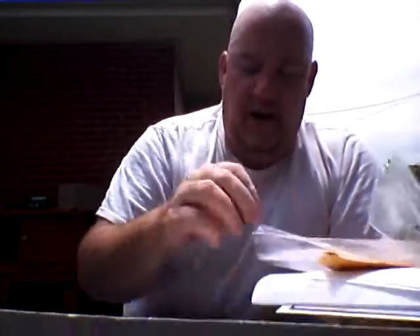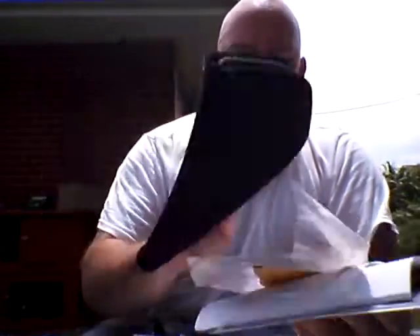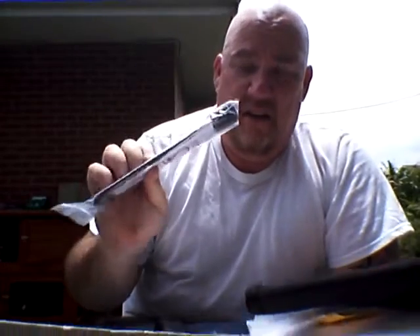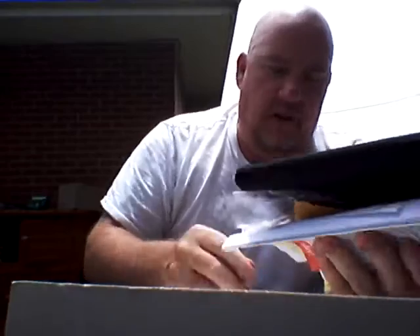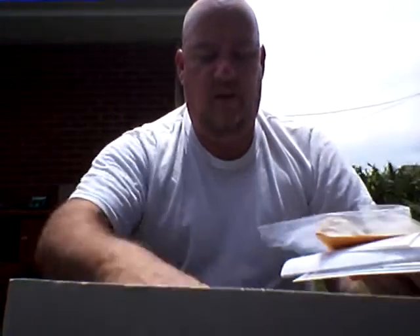I have all of the paperwork that's associated with it. This comes with a nice little instruction book on how to read it. Comes with a soft pouch. Comes with a lock. And it comes with this fancy little rubber band that goes around the handle of the firearm. Why? I don't know. But it does.